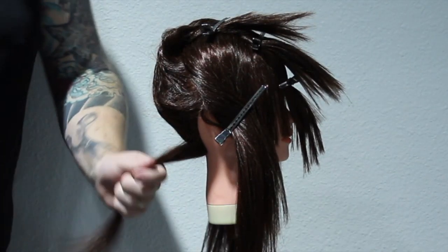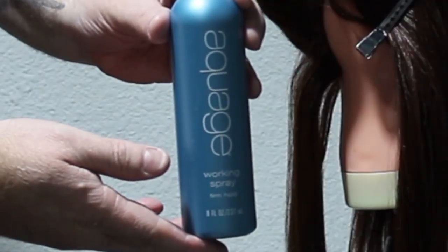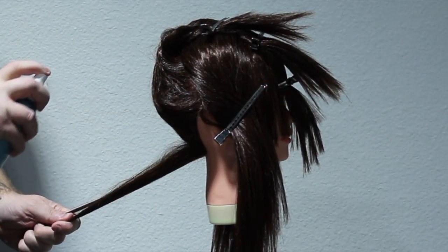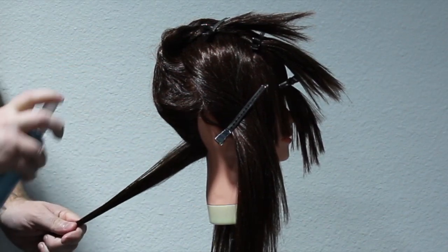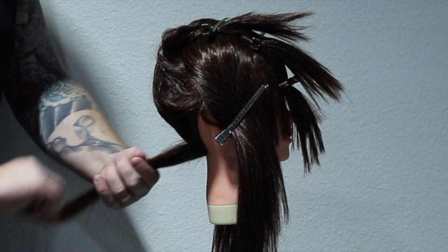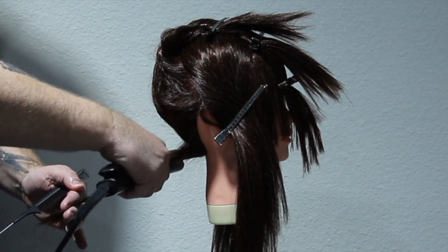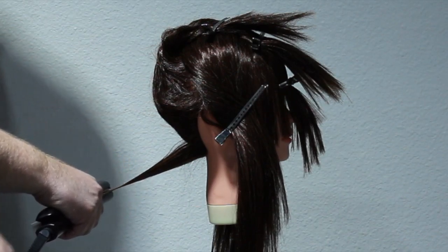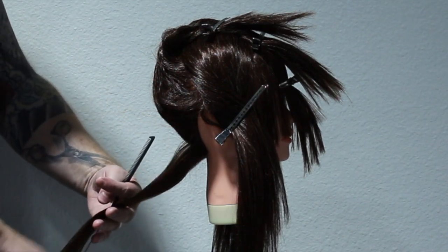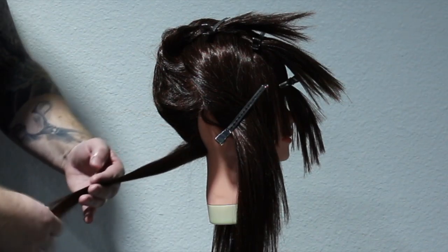I always start at the back, at the base nape area. What I'm going to be using today is the Aquage Working Spray — it's a firm hold, non-aerosol spray worked on dry hair. I spray it on the mid-lengths and ends, then apply some heat to lock that hair together. This is a mannequin head, so I'm not going to get the ideal finish, but we're looking at the technique here. Everyone's hair is different, and this is just the technique you may be able to incorporate on anyone's updo.